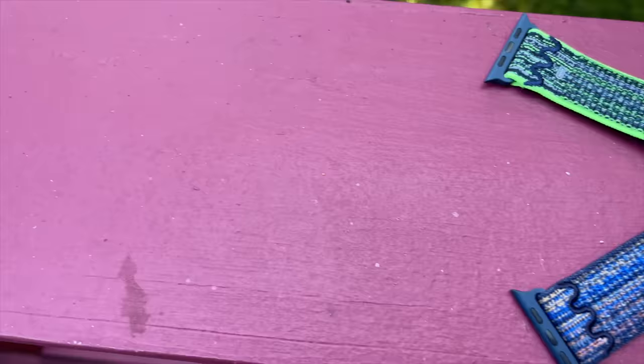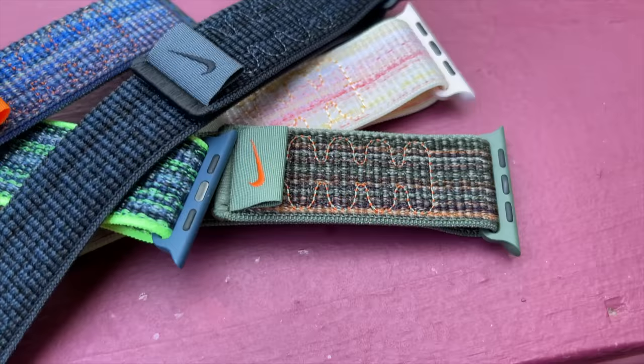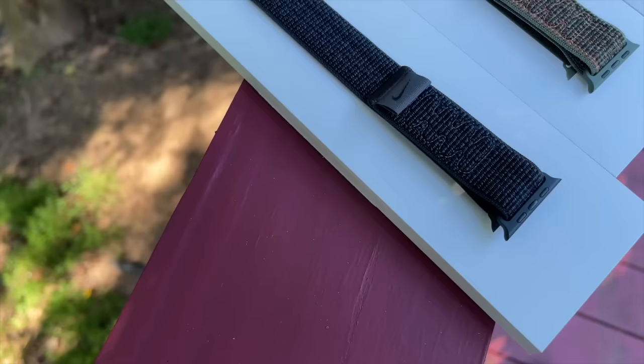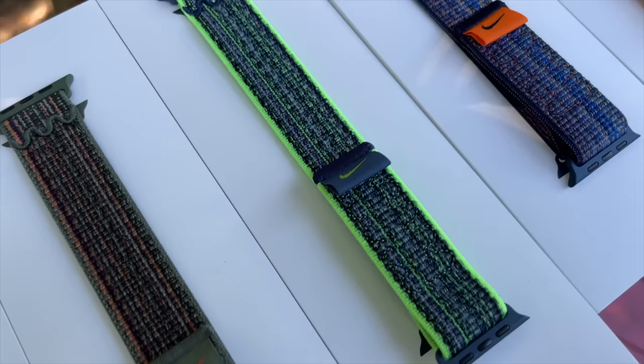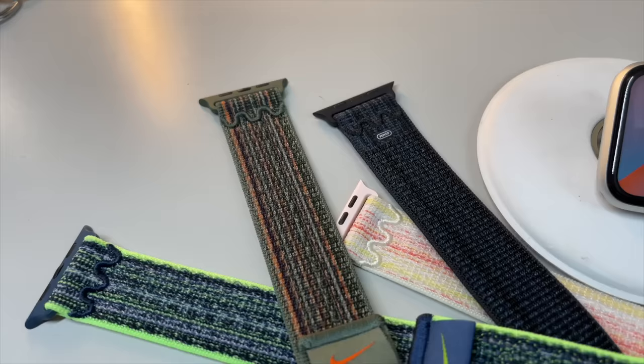Today we'll first cover the brand new, slightly redesigned Nike Sport Loops. Right off the bat, these newly reimagined bands are hot fire, and there's a band for any and all kinds of band enthusiasts. We're going to look at all five of the brand new Nike Sport Loops and model them on a variety of different colored Apple Watches so you get a better feel for how they look, as well as viewing them in different lighting conditions. Grab a snack while the intro plays — this is set to be a good one. Let's get this party started.